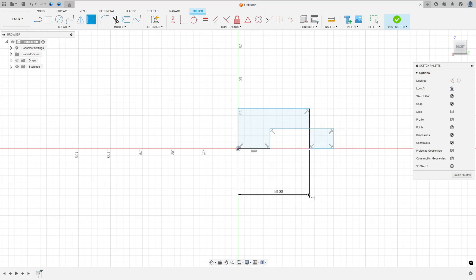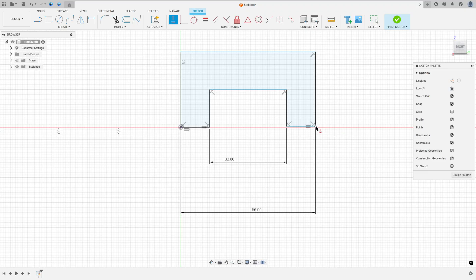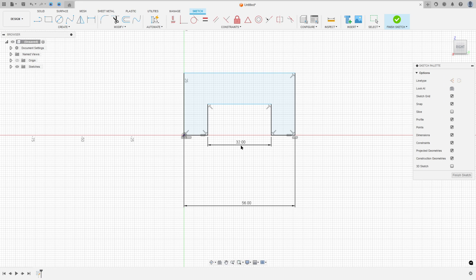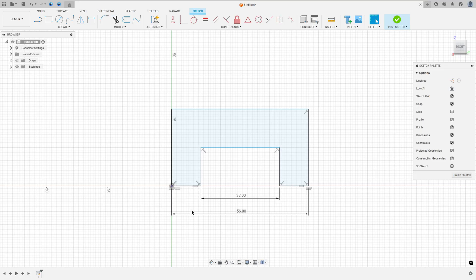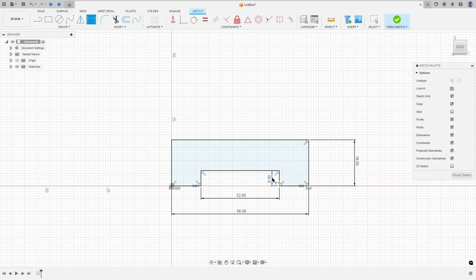The distance here is 56. The distance here is 32 millimeters. Select this line, hold Ctrl on the keyboard and select this line and select equal. Go to result of vertical. Select this point here and the midpoint here. The distance here is 18 millimeters and the distance here is 6 millimeters. Go to sketch dimension: 18 millimeters and the distance here is 6 millimeters. Finish the sketch.